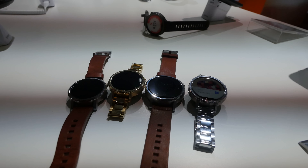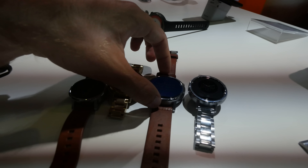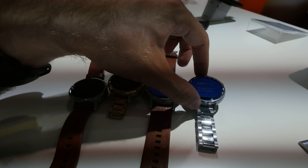Welcome from IFA 2015, where we have the brand new Motorola Moto 360, which is the second generation with still a round display. The sensor on the bottom is a little bit cut off, but we now have two different sizes — 42mm and 46mm — and you can also see different wristbands and colors available on the outside.